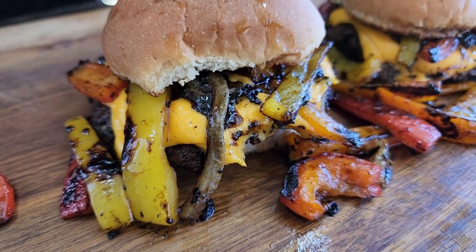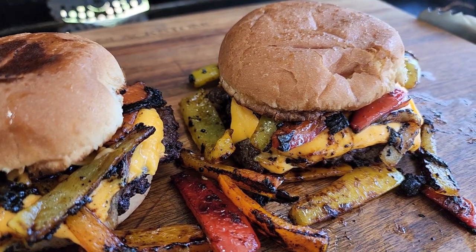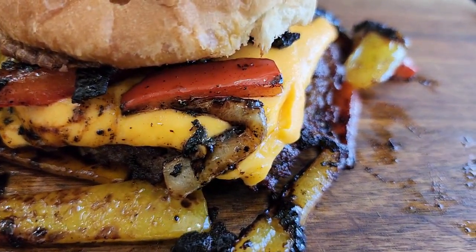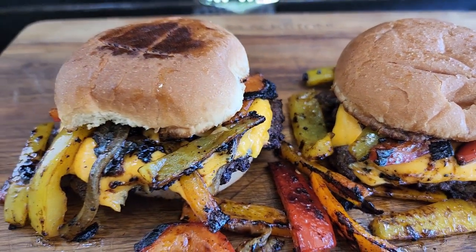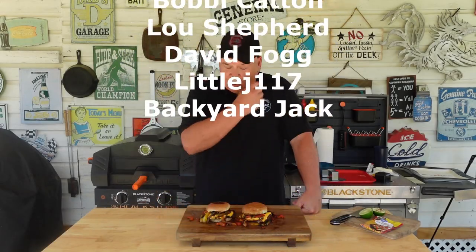Top them off — there we have it, some fajita smash burgers! Let's take a close look at these things. Man, these are looking really really good — got a little bit of char from the seasoning on them peppers and onions, good old smash burgers, all that cheese down in there. Look at that charring on the burgers — yeah buddy, we gotta try these out!